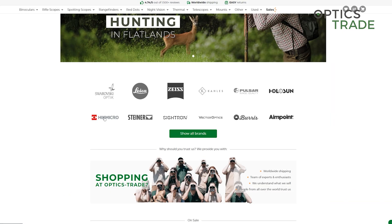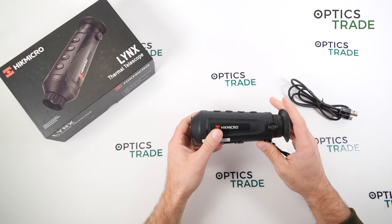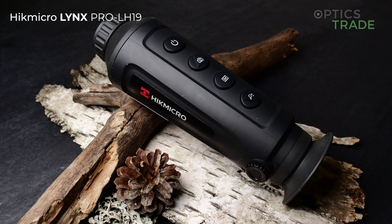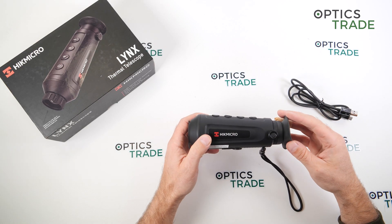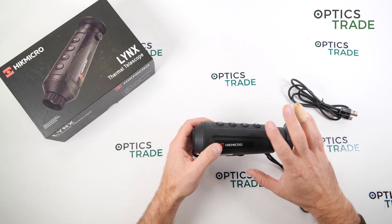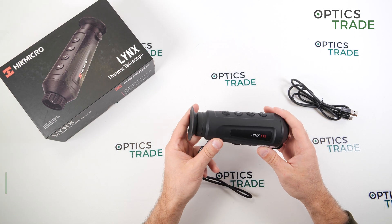Their first series was the Owl — we tested it extensively at the time. It was okay, not that bad, but being a first series they were feeling the ground. The second series of thermal monoculars was the Lynx, which we see here. Then they came out with Thunder clip-on devices, standalone thermal riflescopes, and now they have a whole range of products including digital night vision riflescopes.